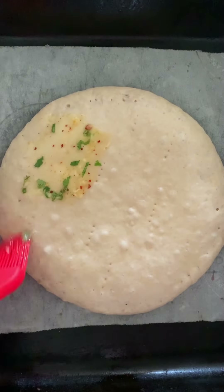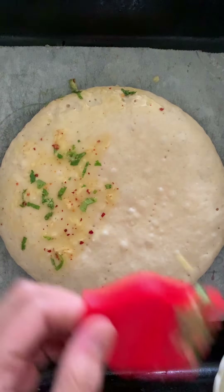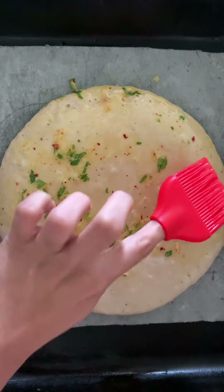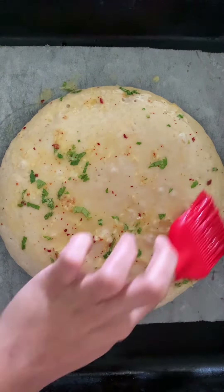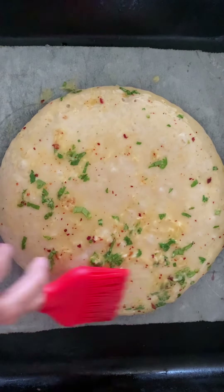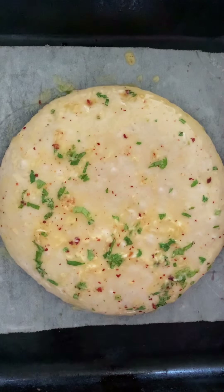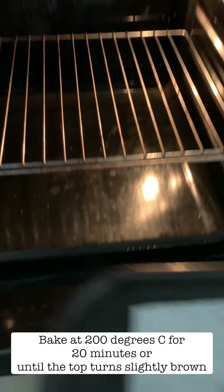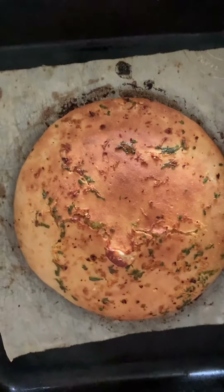After 90 minutes, my bread looks ready — it has doubled in size. I am brushing it generously with the garlic butter and making sure it is brushed all over. There is a thumb rule for baking bread: never bake the bread unless and until it has doubled in size. Now this looks ready and it's time to bake it. I am baking it in a preheated oven at 200 degrees Celsius for nearly 20 minutes.